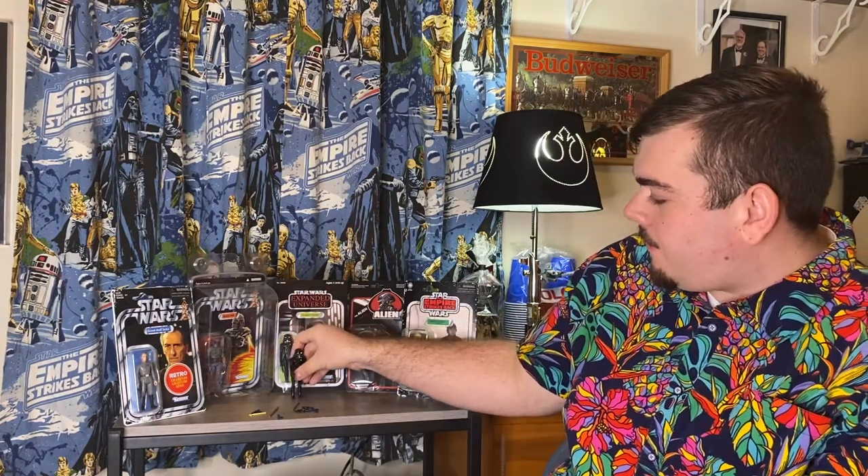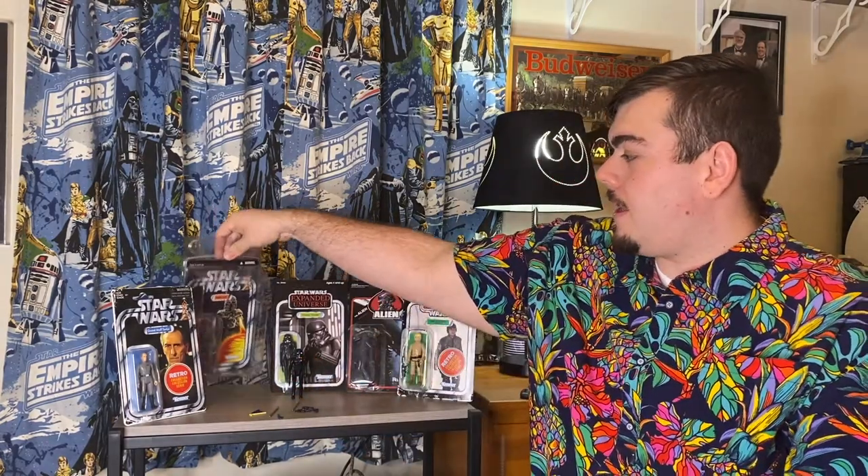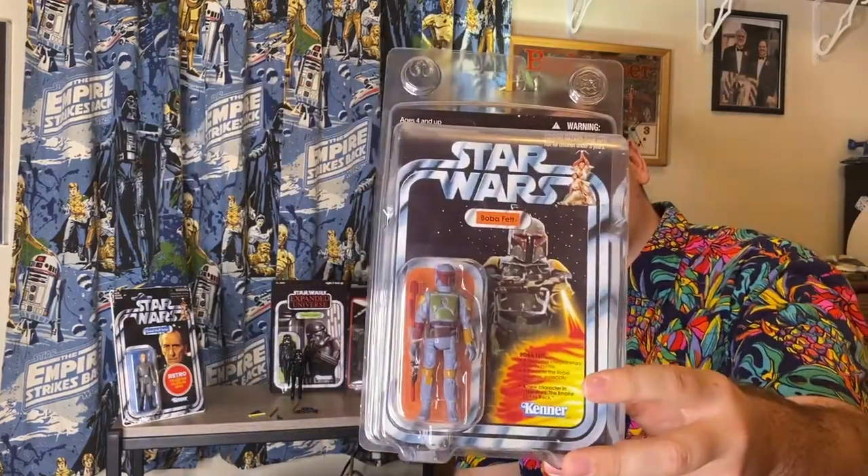Same with the Tarkin — great figure from Hasbro. Or another figure that a lot of people don't seem to mention in this discussion is the Vintage Collection Melloway Rocket-Firing Boba Fett.